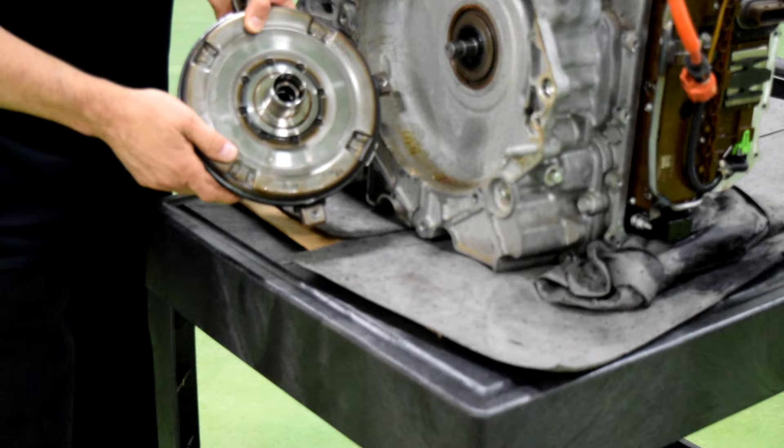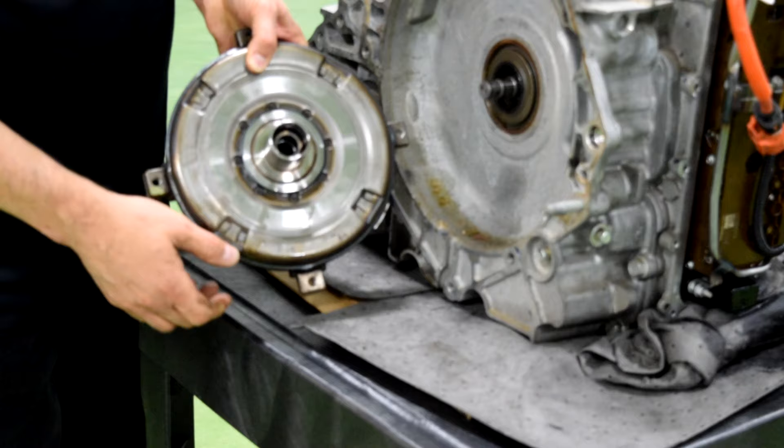Even though we have a hydraulic pump that provides hydraulic pressure during auto stop, we still have some tangs here — some flanges that will drive a mechanically driven hydraulic pump inside the trans.